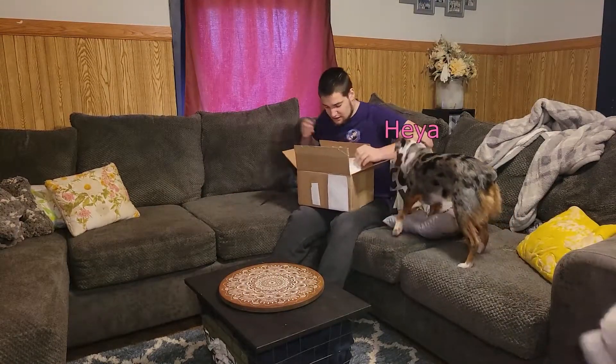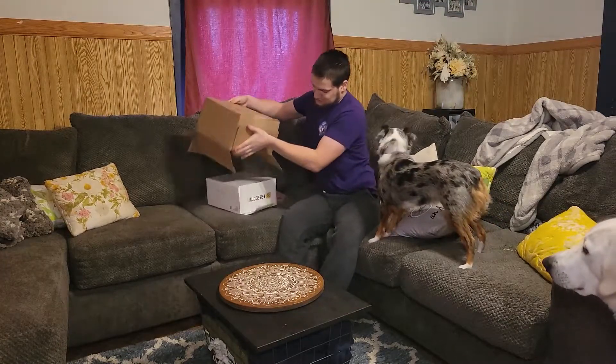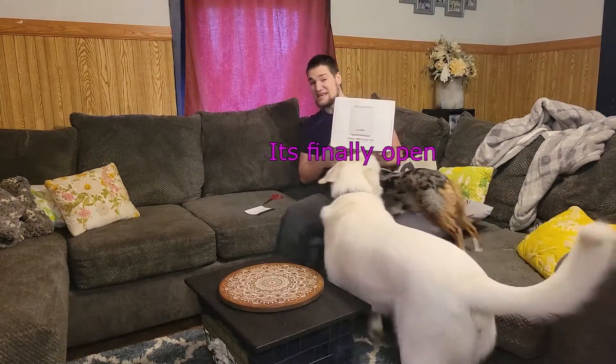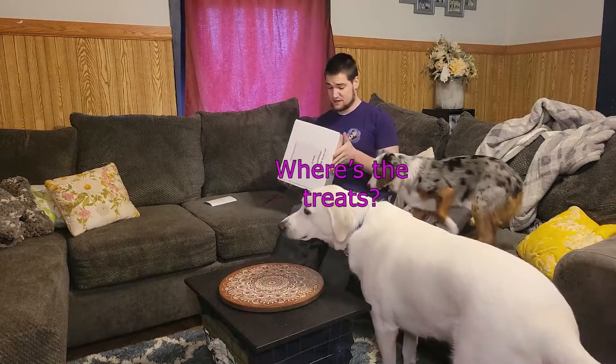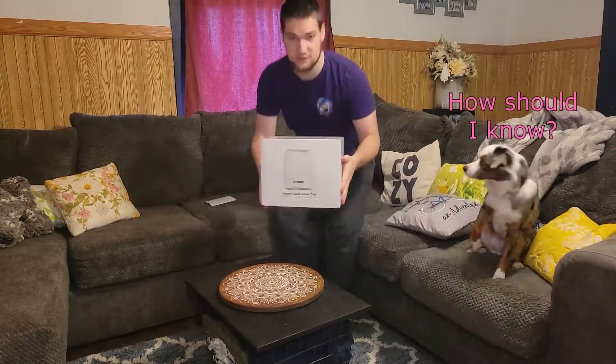Oh, this thing looks awesome. Look at that thing. So this is distributed by Cowchip, and I got it off of the waiting list. Let's just take a moment and look at this box.